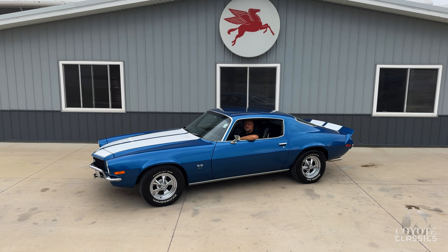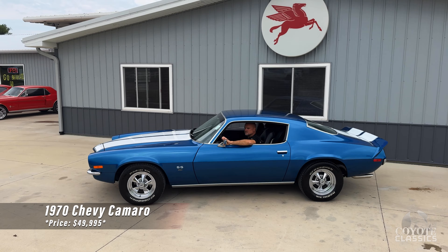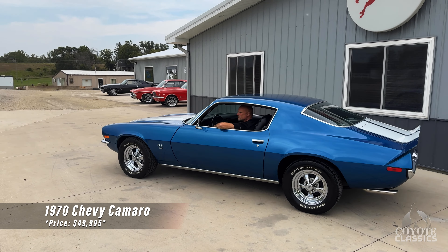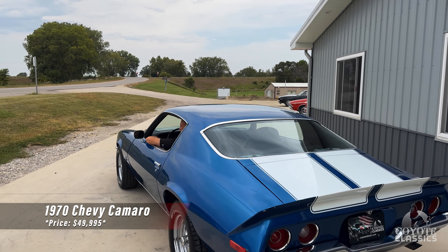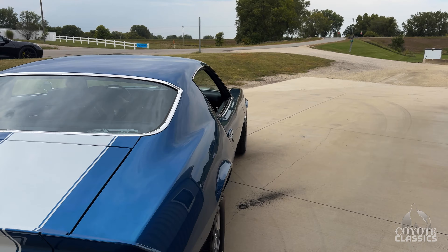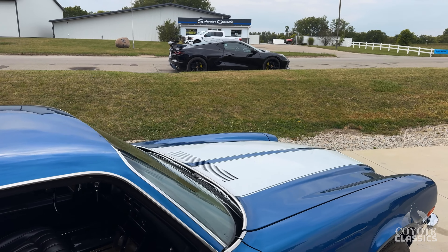Welcome back to Coyote Classics. Today we're going to be checking out a really beautiful 1970 Chevy Camaro — fully restored, redone in its correct color Mulsane Blue, numbers matching motor. Just a really quality rotisserie restored '70 Camaro.